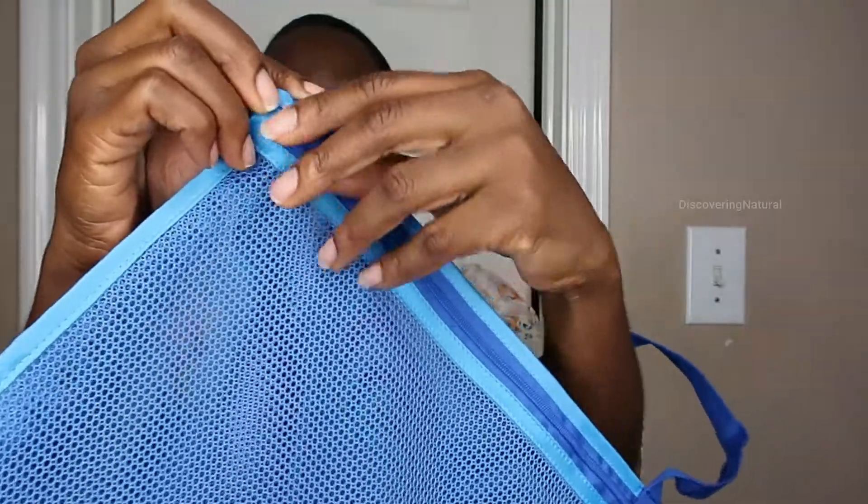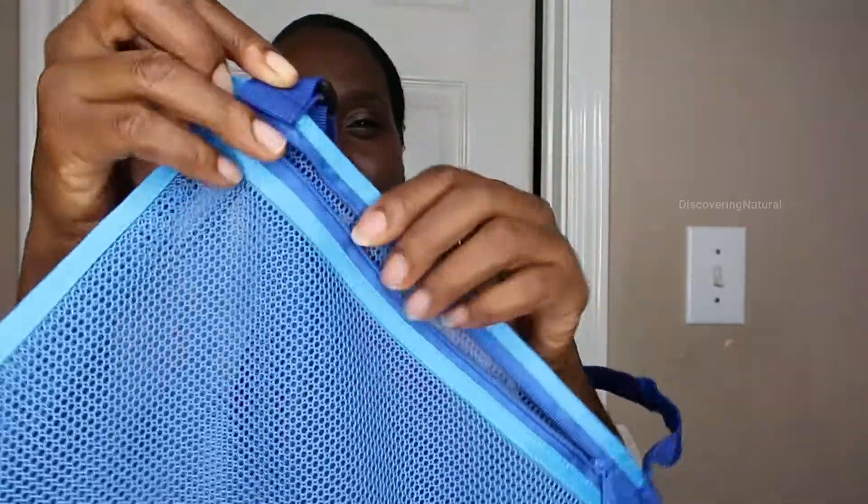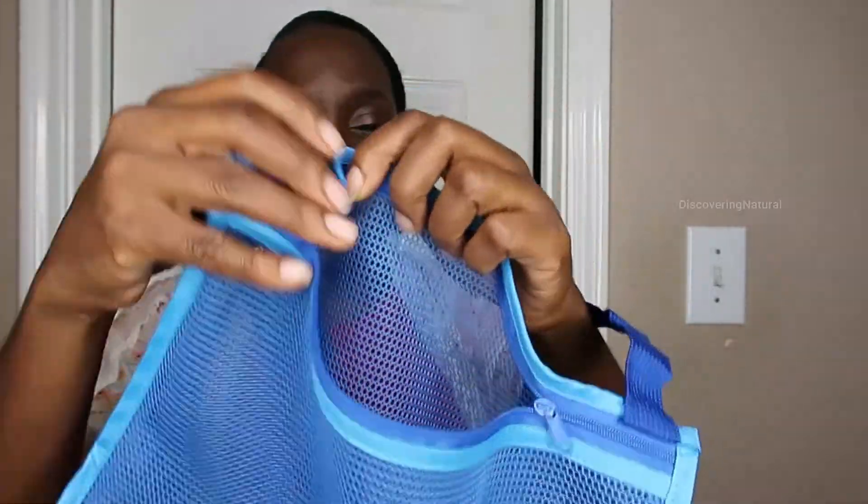The zipper area is very easy to work with and doesn't snag at all. So this is really good for shell collecting, picking stones, or doing anything. It's an amazing purchase — you get four of them and I absolutely love it.